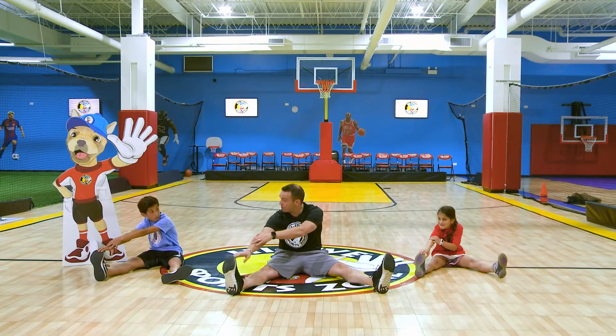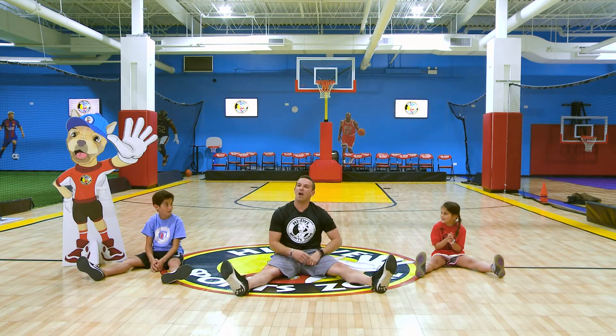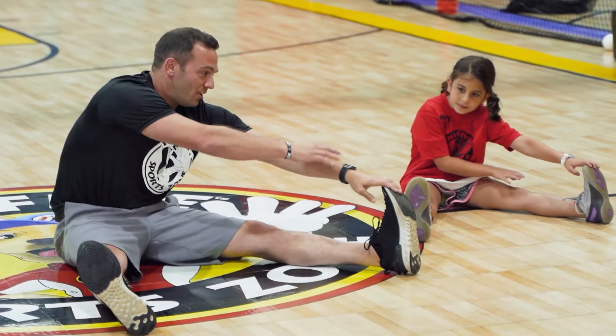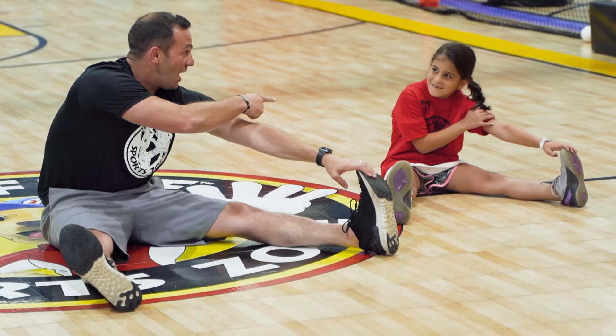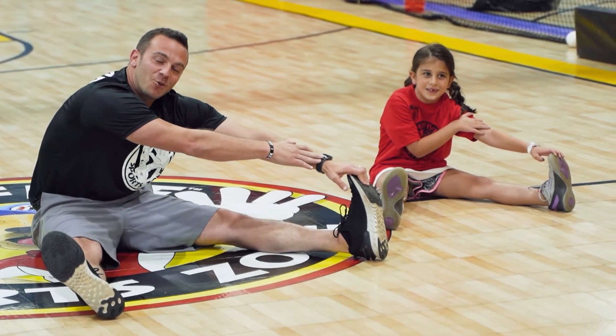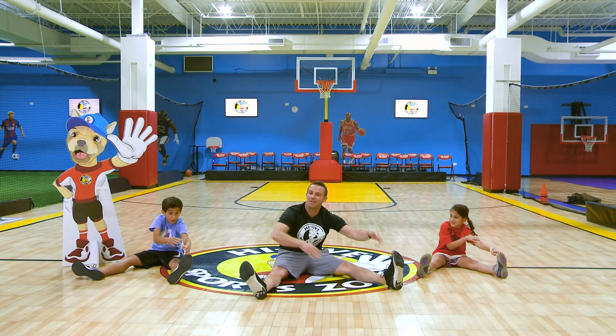I want you to count. Ready, go. One, two, three, four, five, six, seven — clap. Good. Now we're going to move on to the left foot — left hand to left foot. I want you to be louder this time. Ready, go. One, two, three, four, five, six, seven. Good.